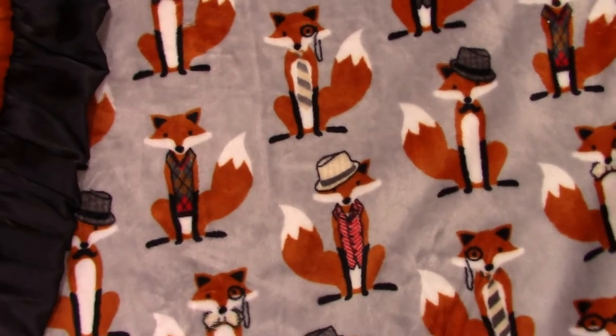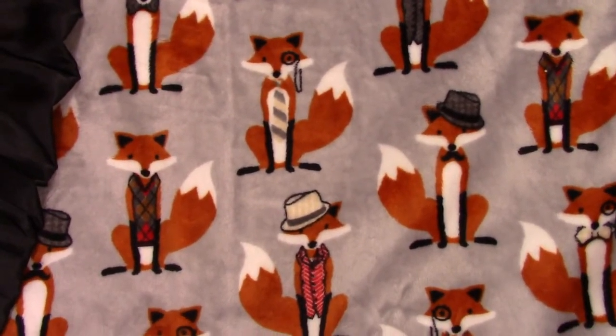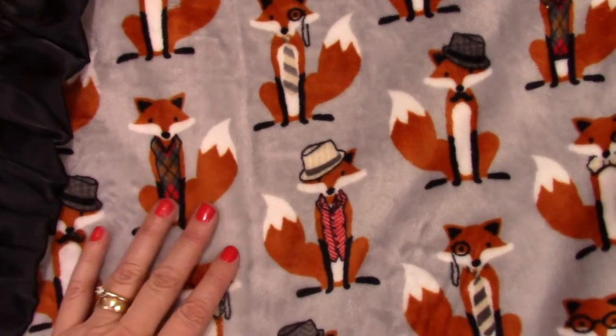This is a really cute fabric. I'm Debra Jordan with Minky Baby Gifts. I wanted to show you a new fabric that we just got in the shop — this is an adorable fabric in a fox print.